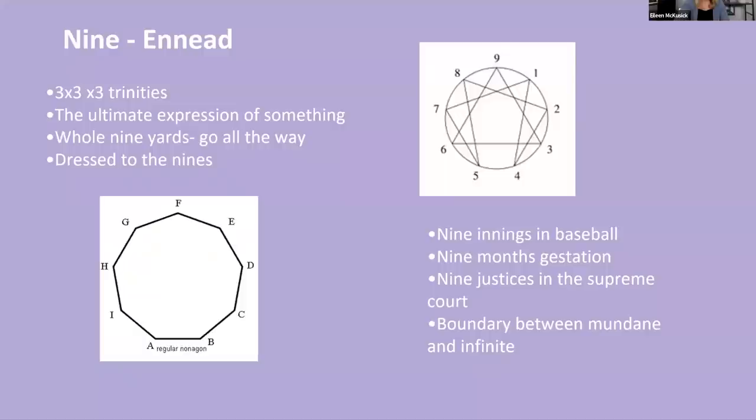The number nine — the Ennead — is three times three, the Trinity showing up. It's the ultimate expression of something: you go the whole nine yards, you're dressed to the nines, nine innings in baseball, nine months in gestation, nine justices in the Supreme Court. It's the boundary between the mundane and the infinite. When you start diving into number magic, nine shows up everywhere. In the solfeggio set of tuning forks, every single one of those — if you add the digits, like 174 or 417 — will all add up to a three, six, or nine. The Fibonacci sequence is based in this magic of three, six, and nine.